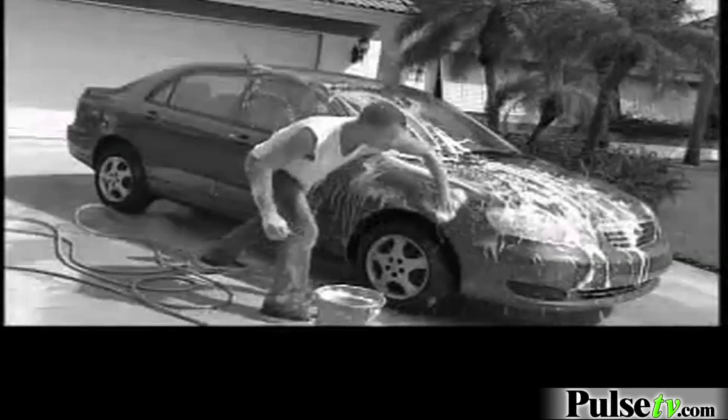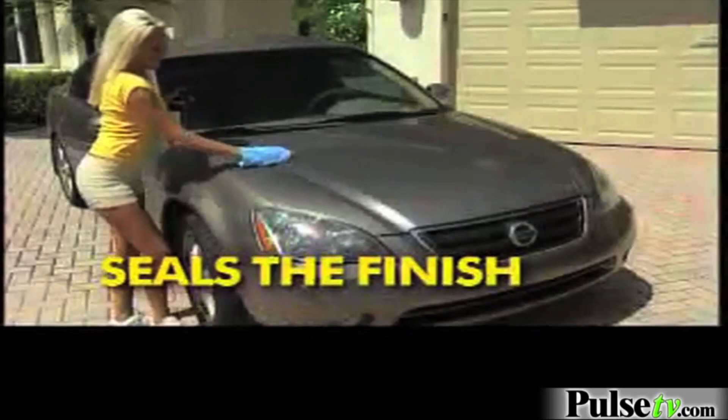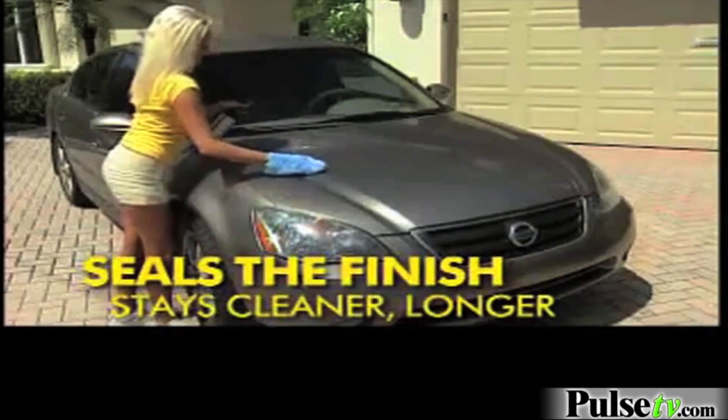Rejuvenate Auto is no ordinary wash and wax. It's a whole new way to clean and restore your car. It sprays away the worst dirt and road grime in no time, and fills in thousands of little scratches in seconds to make your car look brand new. And because it seals the finish, your car stays cleaner longer.